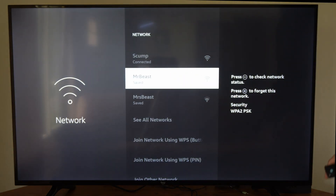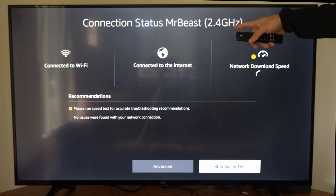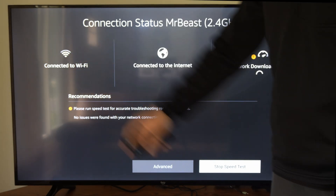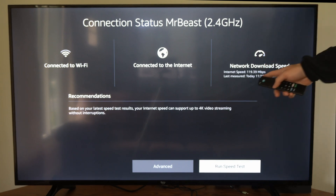MrBeast is my 2.4 gigahertz Wi-Fi. So if I connect to this and go here, I can run a speed test and go to continue. It says 2.4 gigahertz on the top and I'm still at two out of three bars. This is only 119, so obviously the 5 gigahertz would be better.